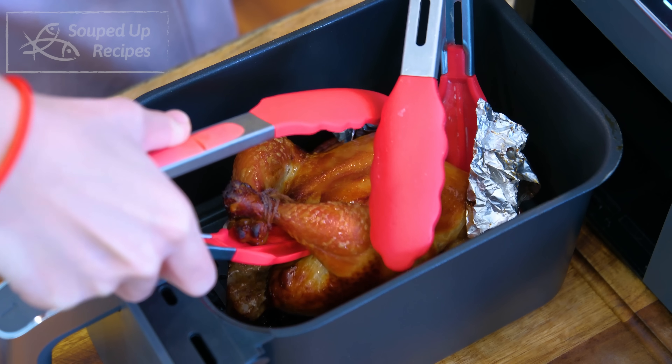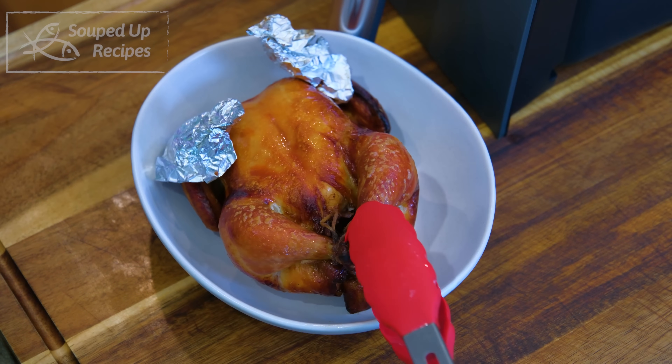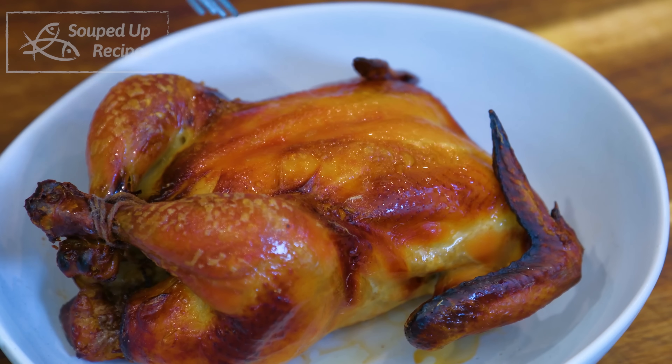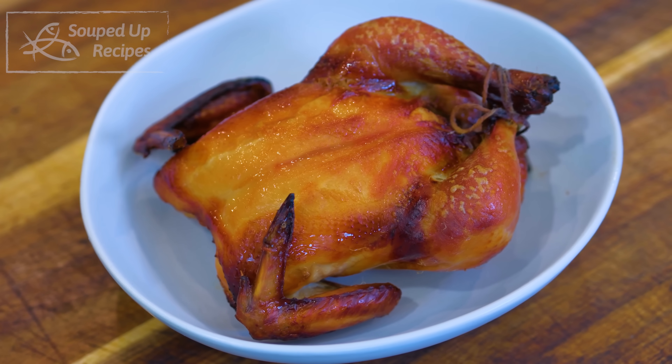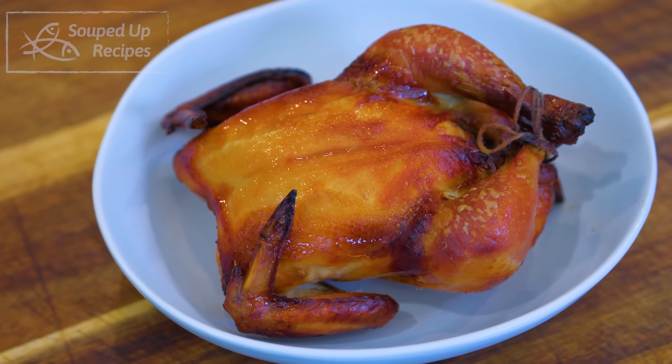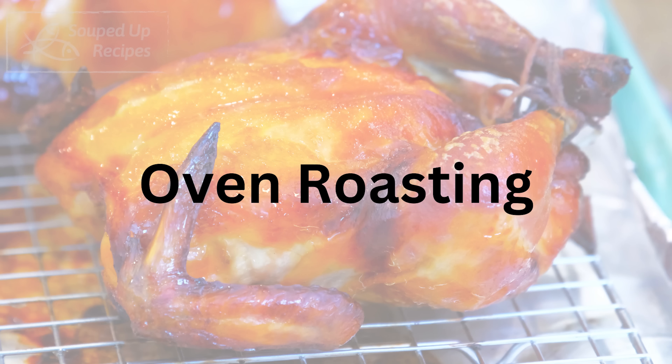It came out so good — the golden brown skin is perfect. The downside of the air fryer is that you can only cook one chicken at a time because the basket is so small. If you need to cook more than one, you will have to use an oven.